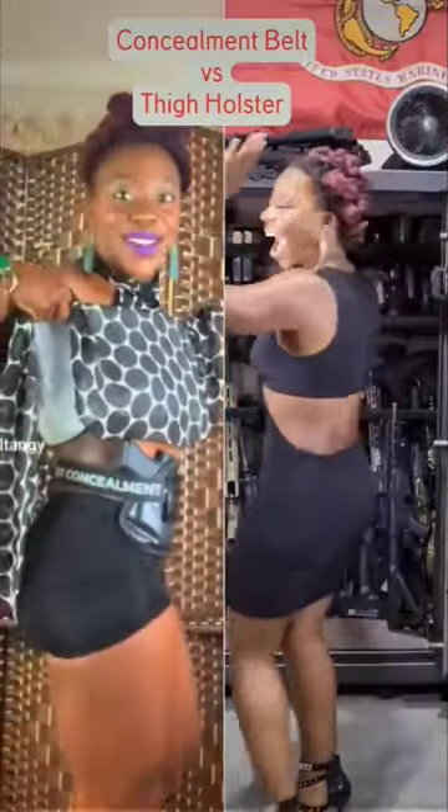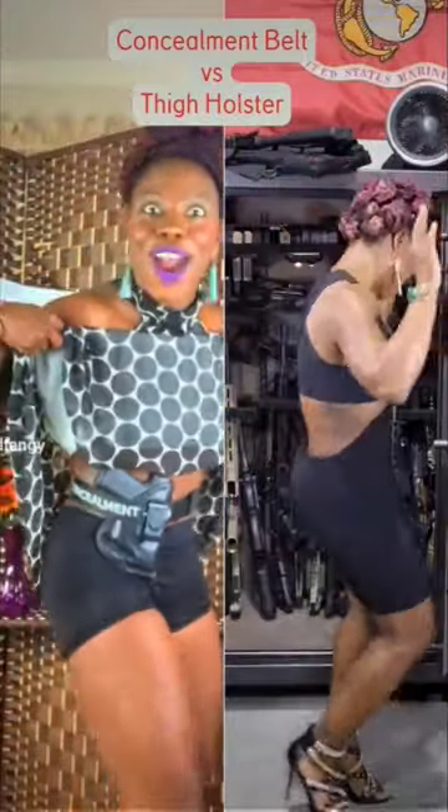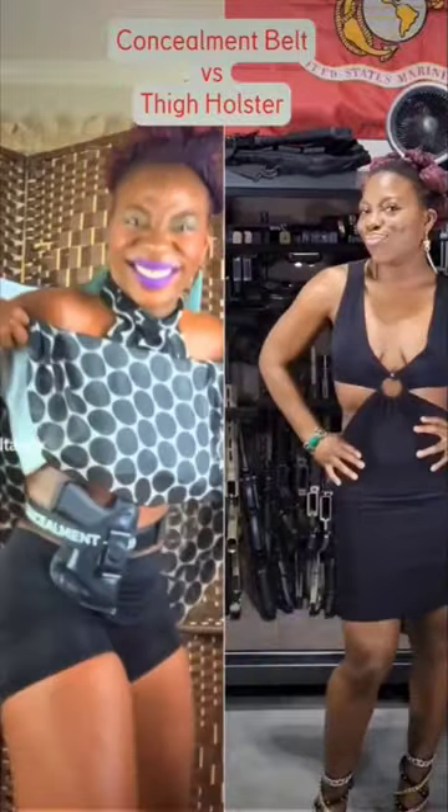Concealment belt versus thigh holster. The concealment belt goes around your waist. It's made of strong, sturdy material and you can attach your existing holster.